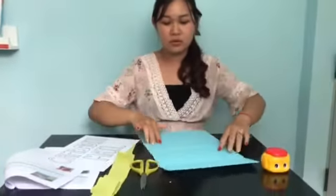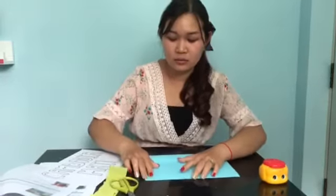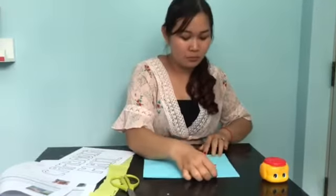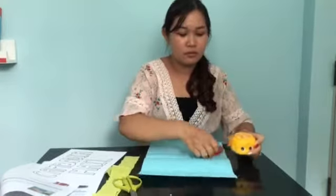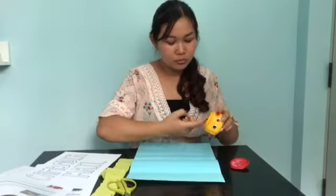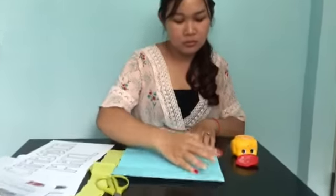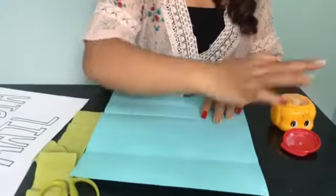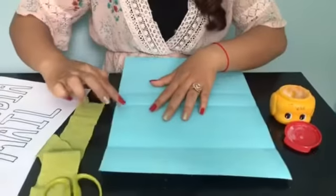First, you need to fold it in half. You fold it in half and then you open it. Put glue — use your finger. Put your glue, put many, many, many glue. And one more side.